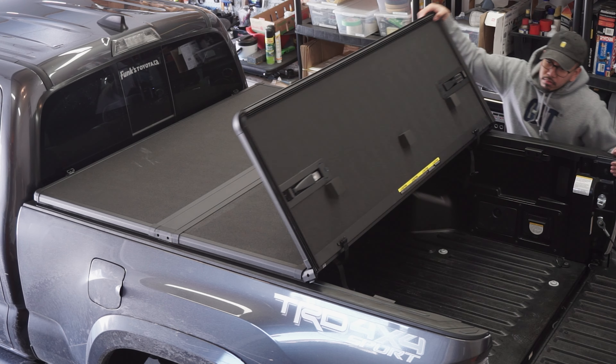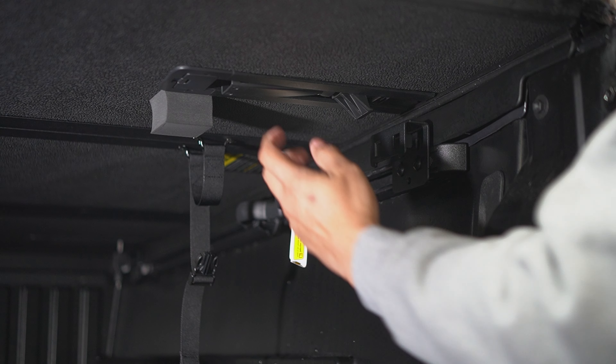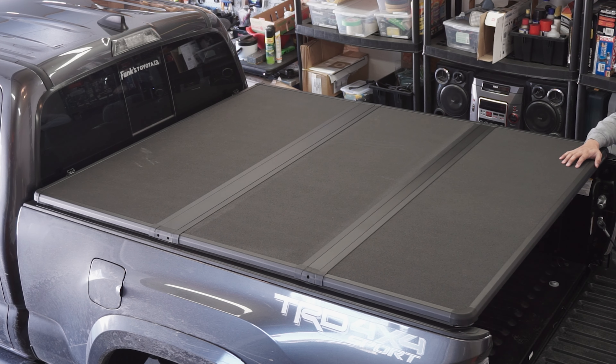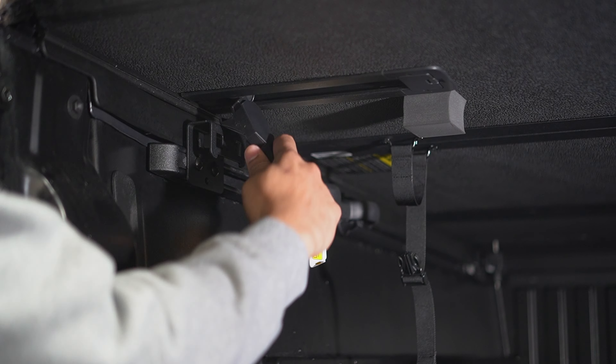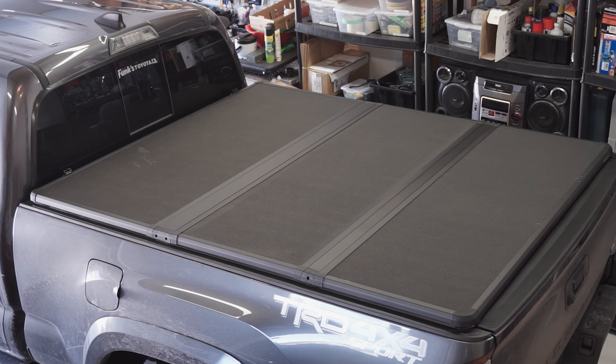Finally, close your X-Tang cover completely. Pull down the spring-loaded rear clamps, slide at an angle, and clamp it to the rear clamping plates. Repeat this on the other side. Close the hood and enjoy your brand new X-Tang cover.